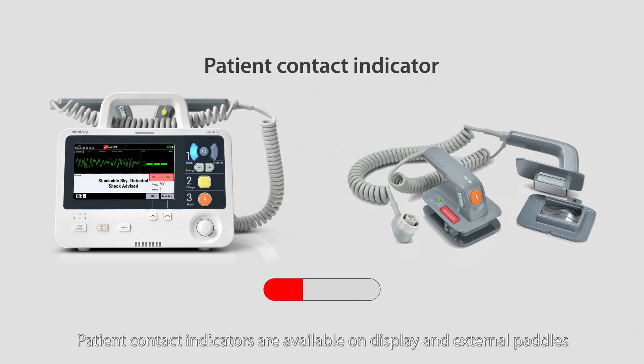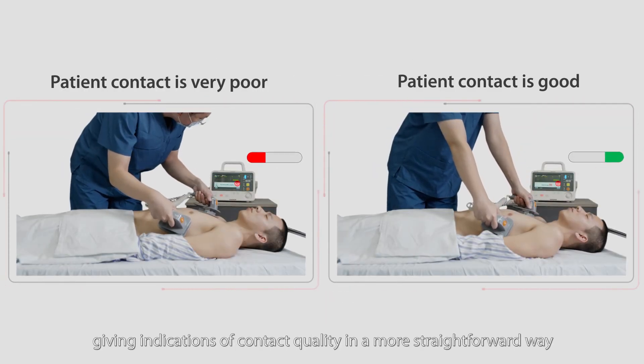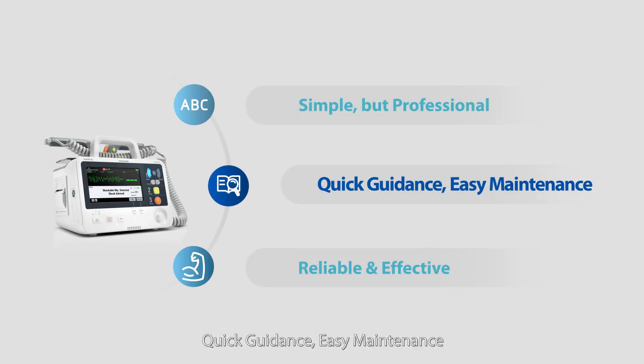Patient contact indicators are available on display and external paddles, giving indications of contact quality in a more straightforward way. Quick guidance, easy maintenance.